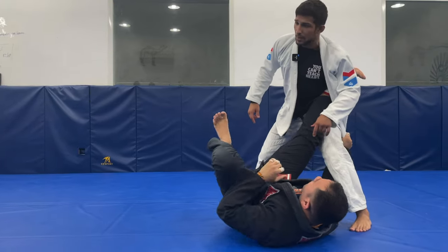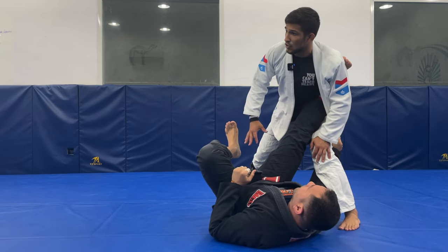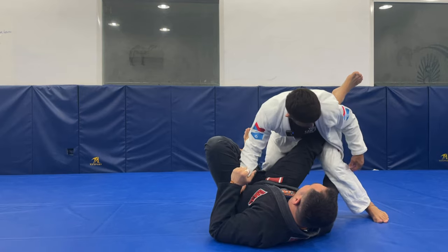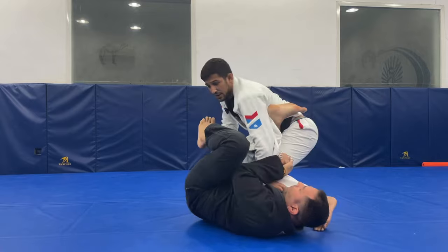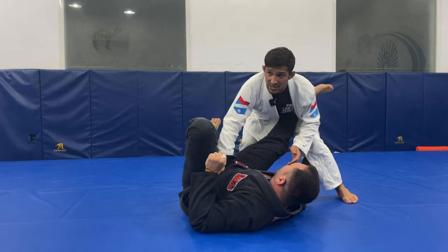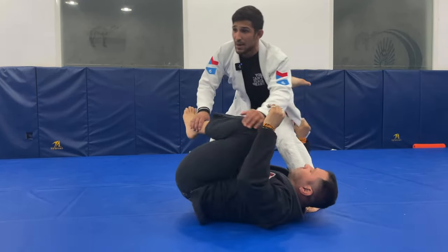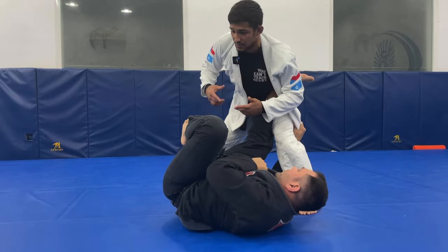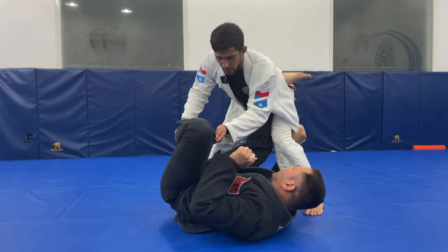When someone grabs the lapel to play, he doesn't want to see if the hip stops in place. Before, I showed you — when he was here and the guy tried to get the K-guard, when he brings my leg he wants to pass his leg here, so his hip will move. What I try to do is always block his hip. So when the guy has the lapel, he wants to work his hip back and forth to create space and engage the guard. I know he doesn't want to stay here, so I control here, I control my grip.